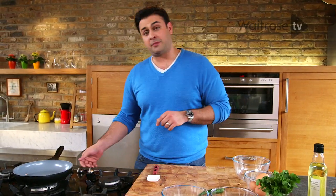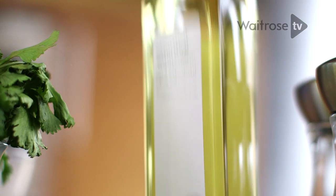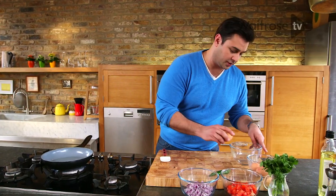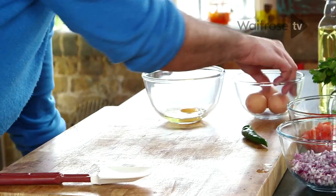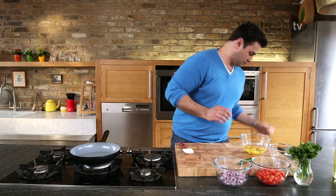To start off with I need to get my oil nice and hot. I'm just gonna put about two tablespoons of oil into my pan. Now while that oil's heating up, I'm gonna crack my eggs into a bowl because I want to add them all at the same time. Oil is lovely and hot — in with the onion.